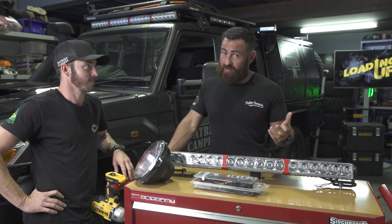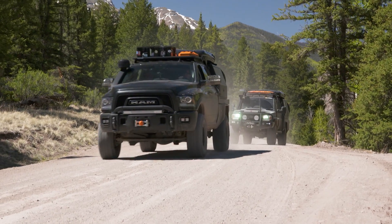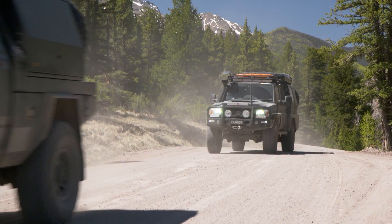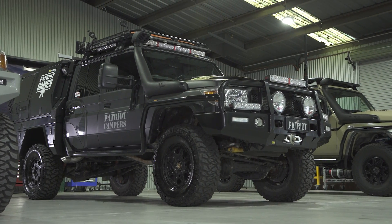Check your local rules for mounting positions on your vehicle. Some states you can't put lights on the roof or above the hoop of the bull bar. So make sure you check — don't take my word for it on the way I've set my truck up. That said, let's go and have a quick look at the black truck.